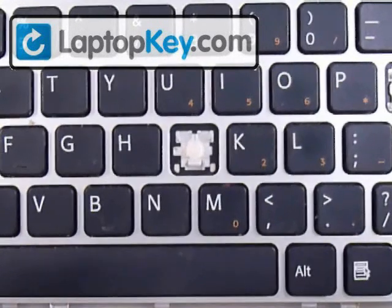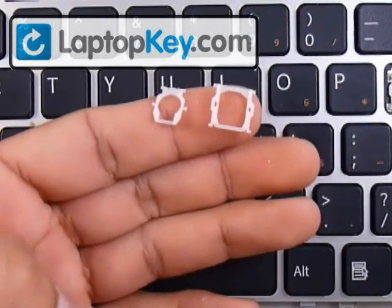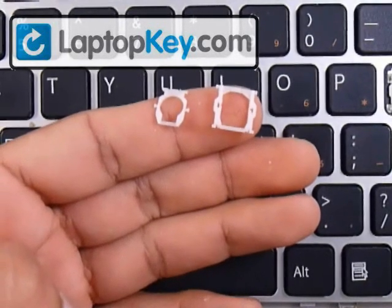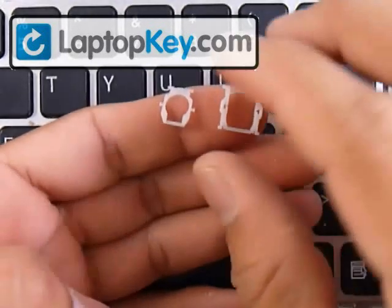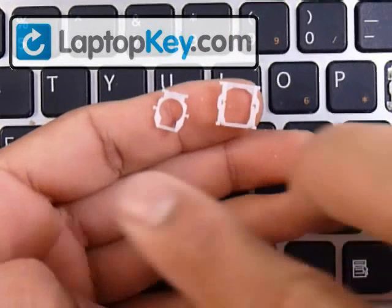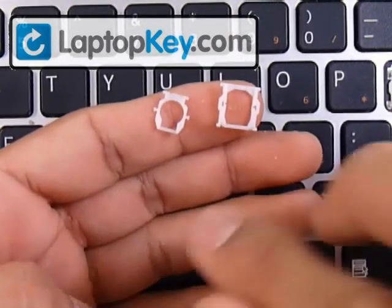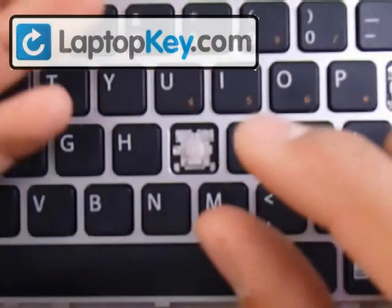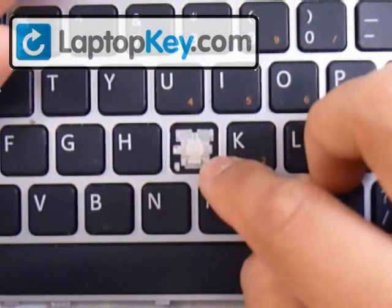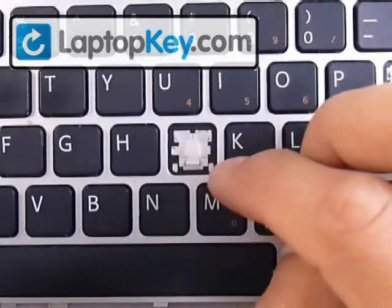The large hook can be at the top or maybe to the side, so that determines the position for the hinges. We're going to do three steps: the first is to click these two hinge pieces together, the second is to put that entire piece onto the keyboard, and the third is to click the key cap on top of that.